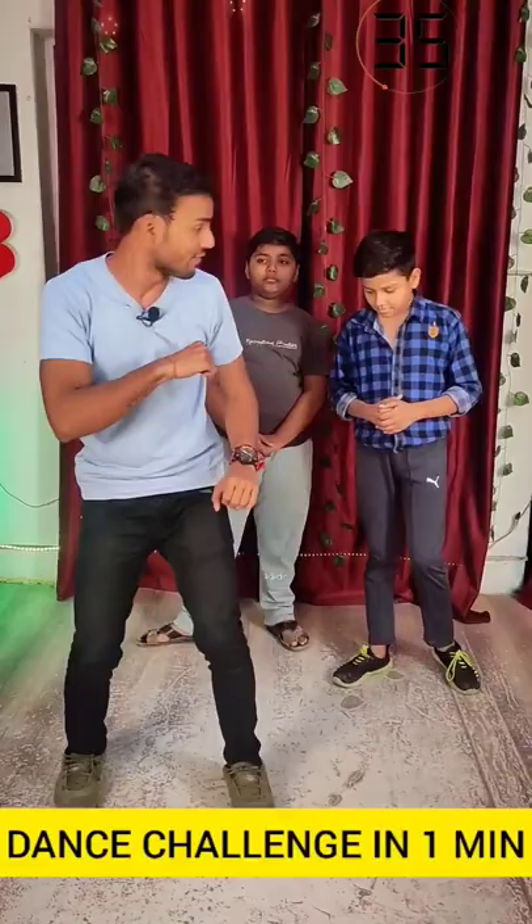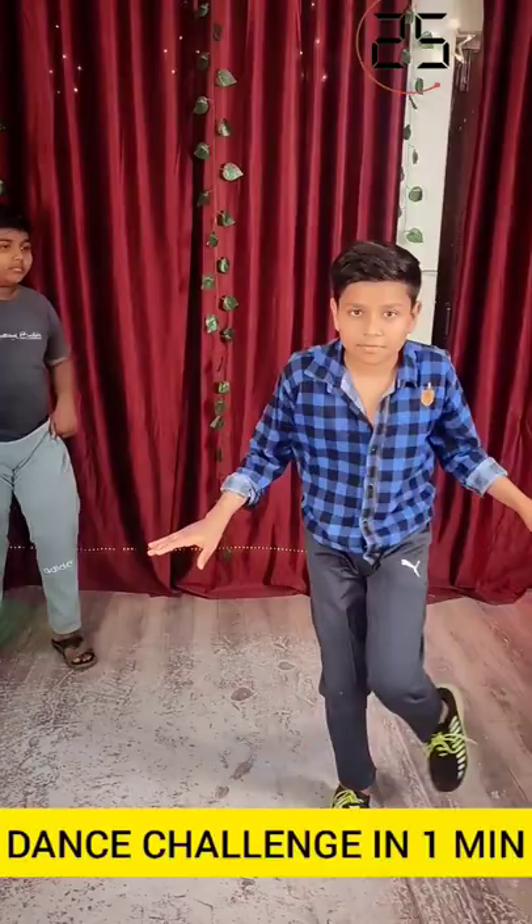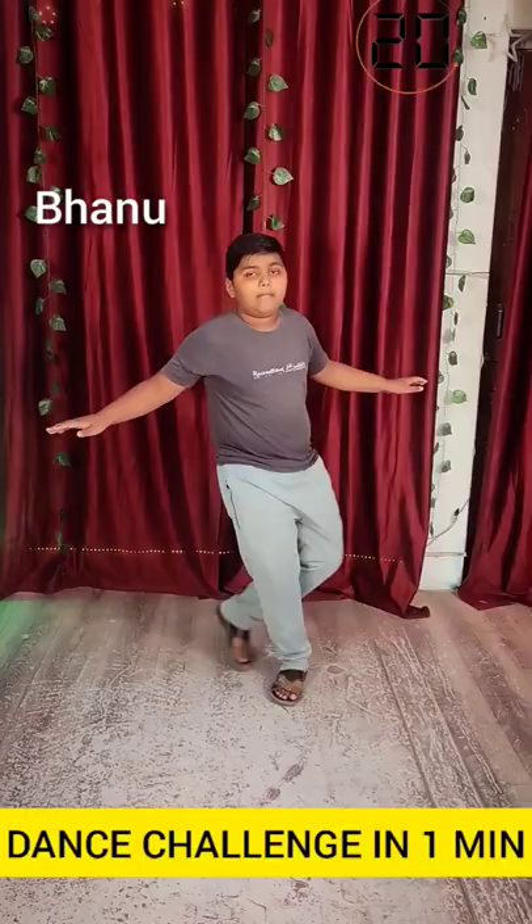First of all, Piyush, let's go. All right, all right.